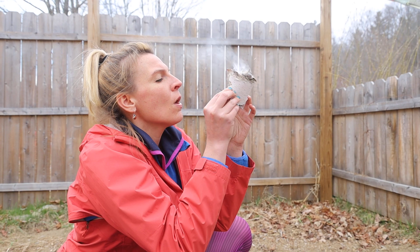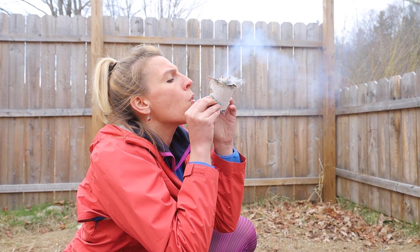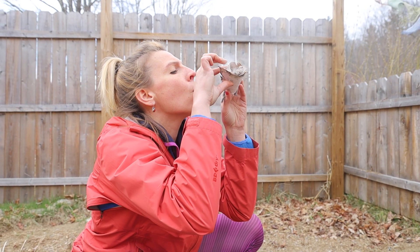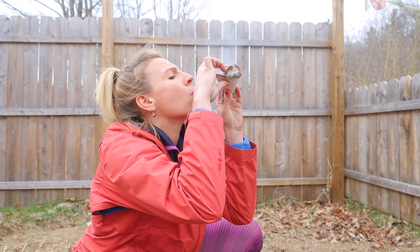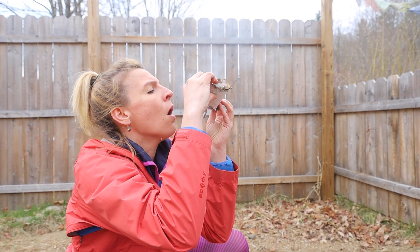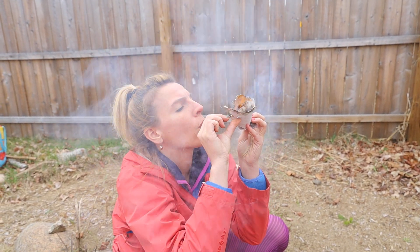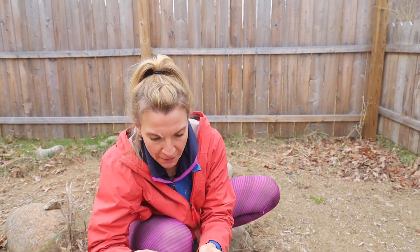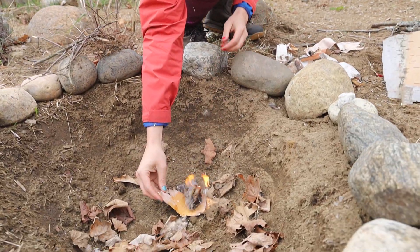Hold it up at a nice angle here. Watch your fingers. And then once you've got flame, set it into your fire pit.